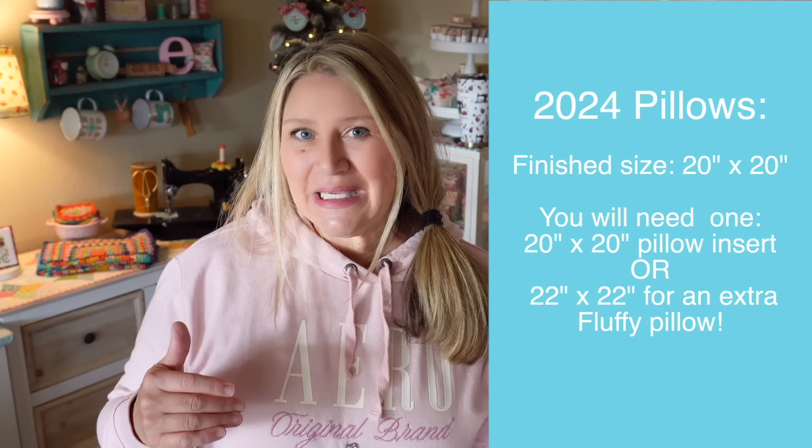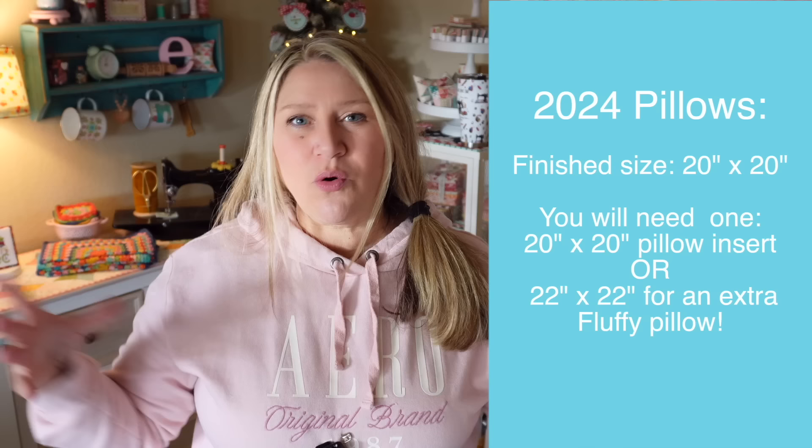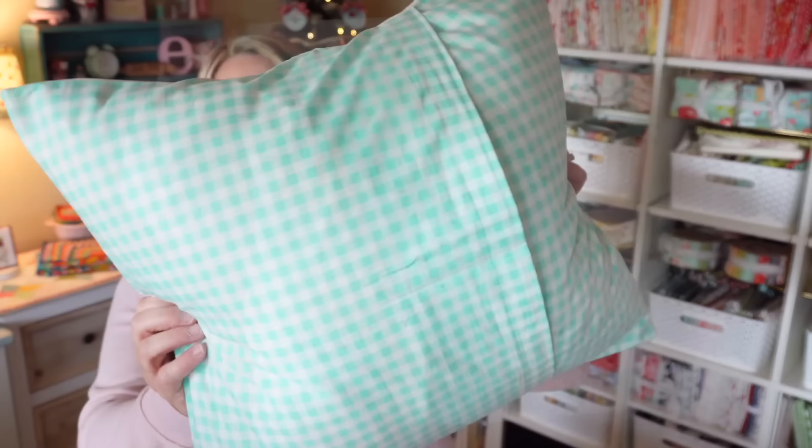Before we get started, because it is our first pillow of the month, I just wanted to do a little bit of housekeeping. These pillows are all going to be finishing at 20 by 20, which means you will need one 20 by 20 pillow insert — I suggest getting a big fluffy one. You could also buy a pillow insert that's just slightly larger; if you can find a 22 by 22, it really fills out those corners and makes them super soft and puffy. I'm going to be making these all envelope style backing, which means we can take our pillowcases off, wash them as needed, store them flat in our closet, and we only need one pillow insert for the whole year.